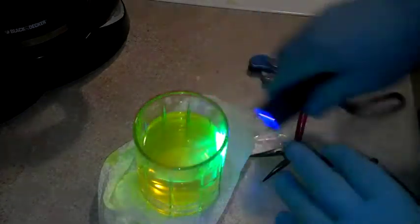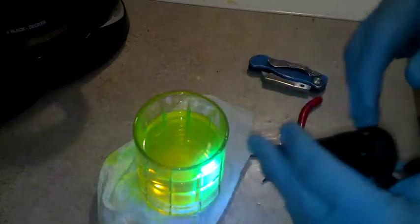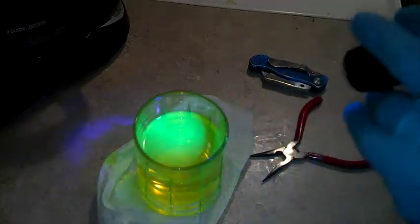Now we'll go ahead and get this in the plants. Let me get the plants, cut them, and I'll put them in the vase and let them just suck up the dye. Then tonight when we have dinner they'll glow. Let me set it up and show you how it's going to be.